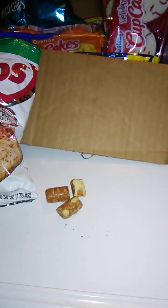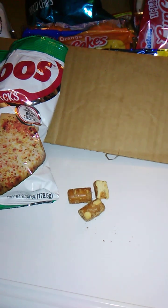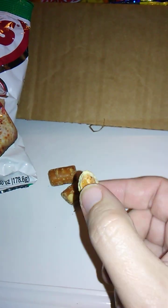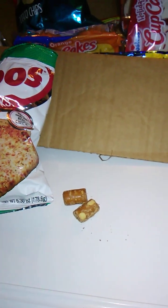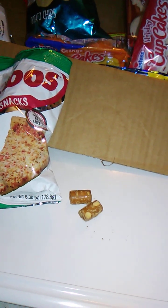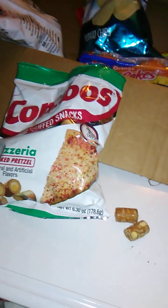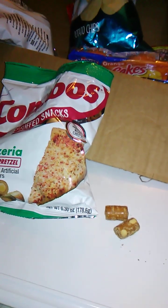Good crunch. That's tasty. That's very tasty. Really good. Good size too. This is a big bag. Nice flavor. Yeah, it does taste like cheese pizza. It's really, really good. I like the crunchiness of the pretzel. And it's got a little bit of a bite of salt to it, which is really good.